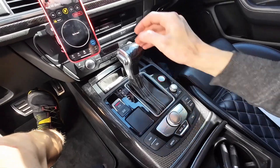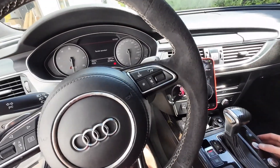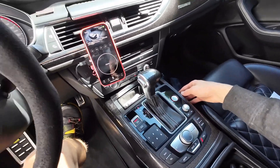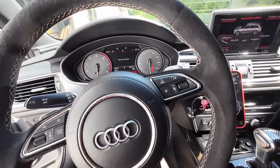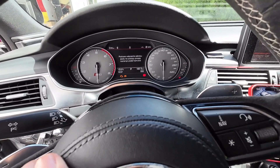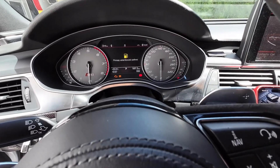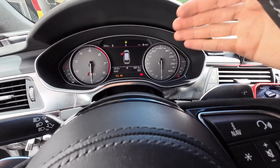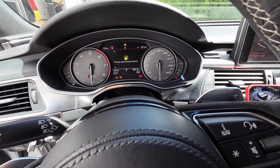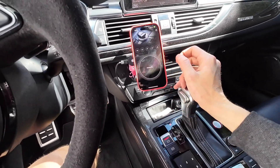Ignition off, disconnect OBD-11, then ignition on. The red indicator is gone! There are warnings for maintenance and low fuel, but no ACC and brake assist faults. Let's reconnect with the vehicle to confirm.